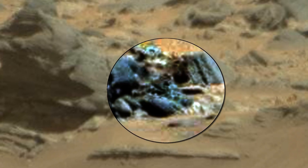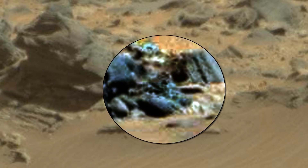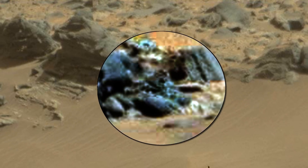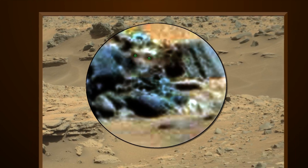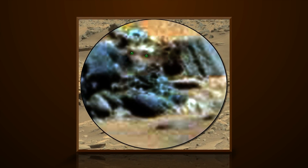Like this for instance. Let's take a look at the enhancement of this area. Here I have added eyes to help you see what I am seeing. And here we can see this being's nose. And mouth. And arms.